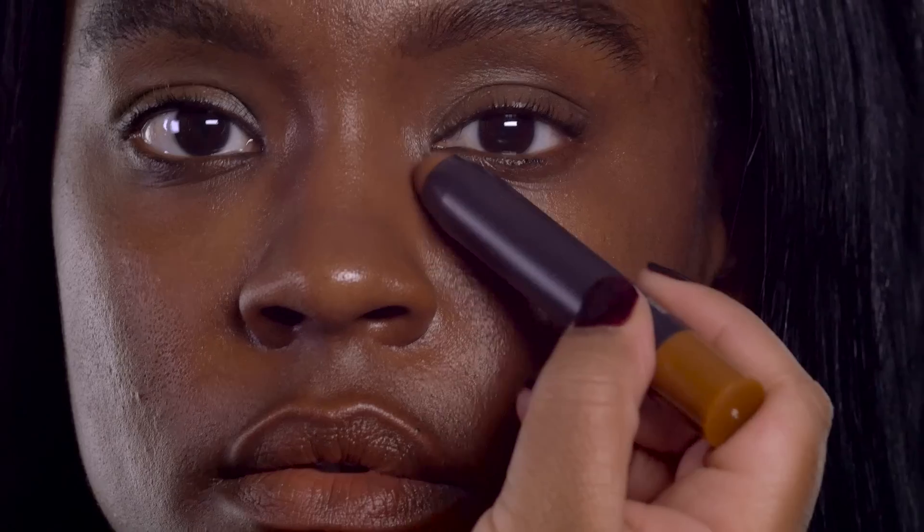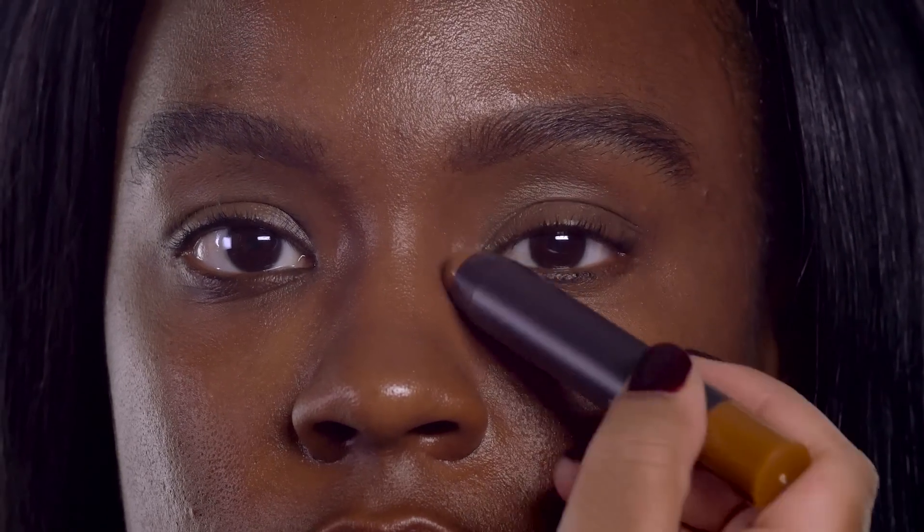Today I'm going to show you a beautiful, flawless finish. We're going to begin using our Studio Fix Perfecting Stick. This is a gel-based perfecting stick, which is perfect for under and over makeup.